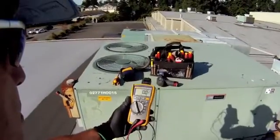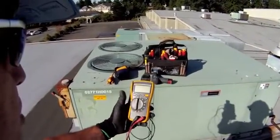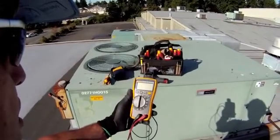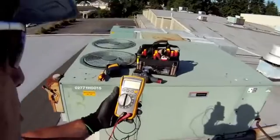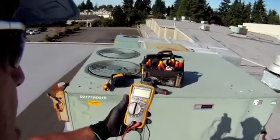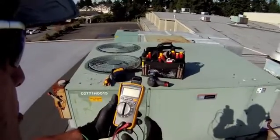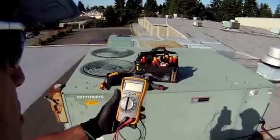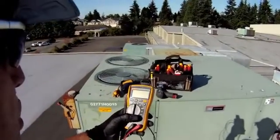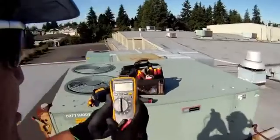The unit that I'm going to use today is the Fluke 116. It is a digital multimeter designed for the HVAC industry. I use it all the time, I like it, I recommend it — not just because I work for Fluke, but because I've been in the trades 35 years and I've always used Fluke instruments. In the last four years I've been working here at Fluke and I get my stuff for free, which I really like.